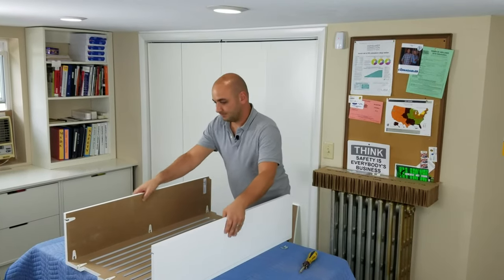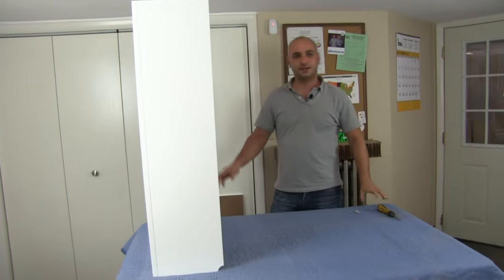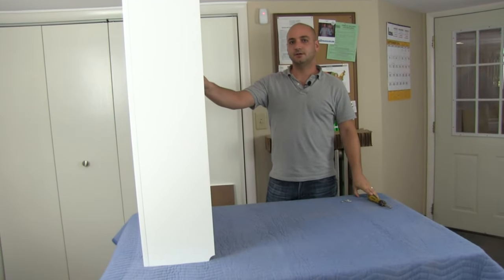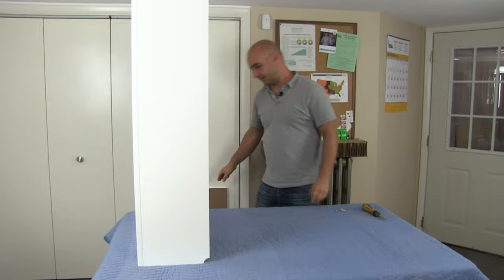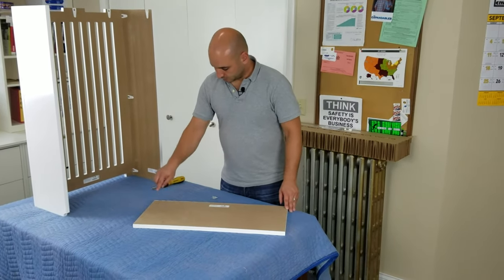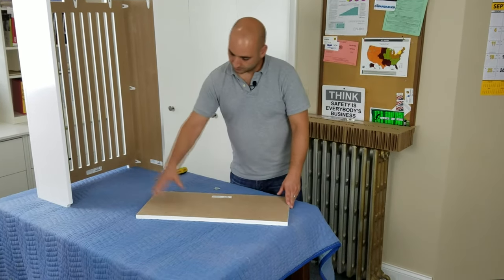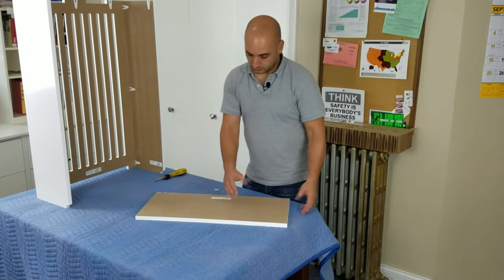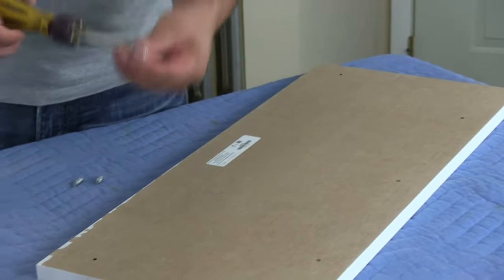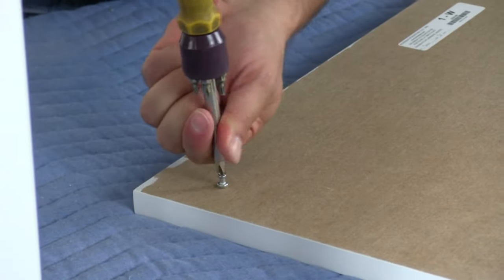Now I'm going to stand this up. Now that we're done putting this together, we're going to put the dowels in the top panel. I've got the top panel lined up — I'm going to put a dowel into each of these smaller assembly holes. A longer cover will have more, a shorter one will have fewer. Just like we did before, we're going to tighten each dowel until the flared edge is flush with the wood.